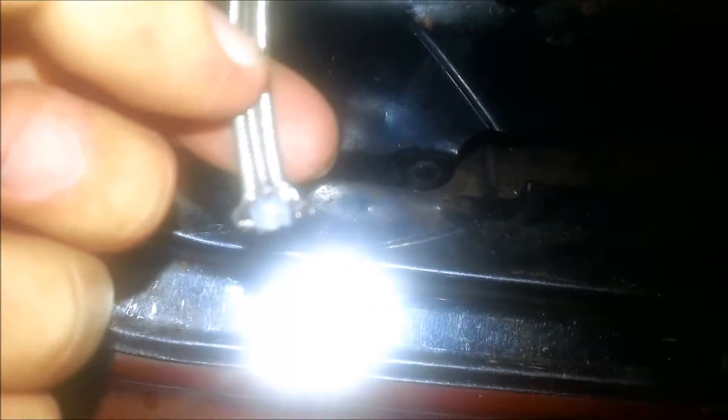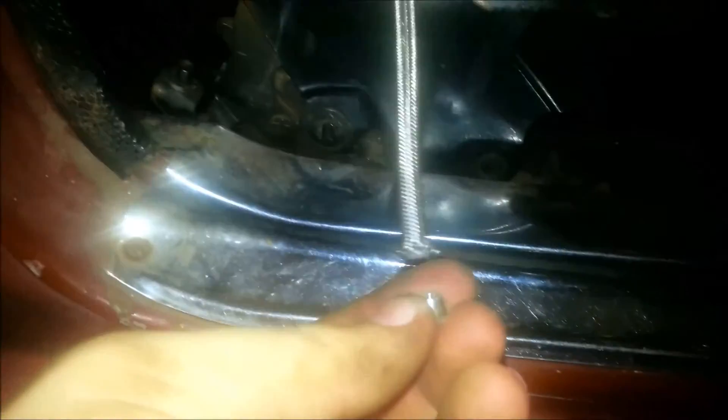Alright guys, I'm back at it. Got the lines run through the inspection plate — I'll put some sealant around that. Doing the line ends: put the nut on first, make sure you put that nut on first — I've been caught out three times. You gotta flare out the braid from the Teflon or nylon line. Don't trim the braid, it's supposed to be like that.